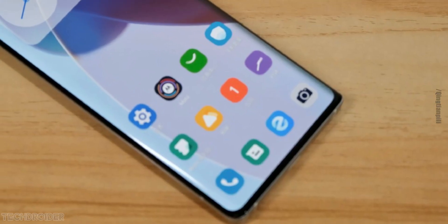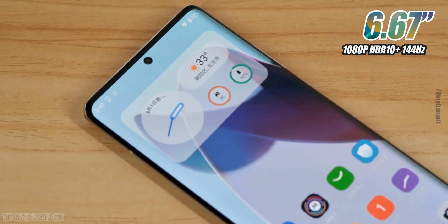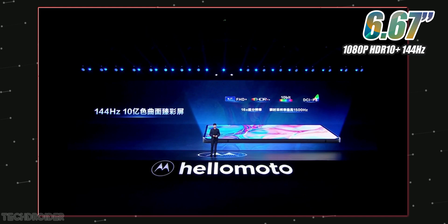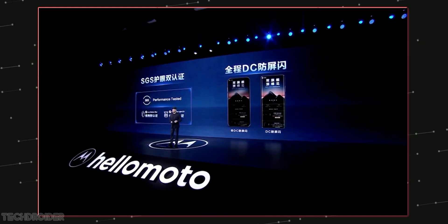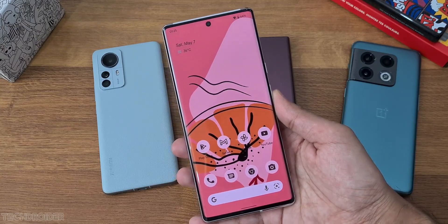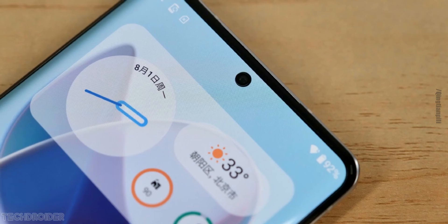The Moto X30 Pro has a 6.67 inch curved display with a center hole punch and a 60 megapixel selfie shooter. It has a boxy finish so it looks similar to the Pixel 6 Pro, but has a 1080p resolution and 144Hz high refresh rate.